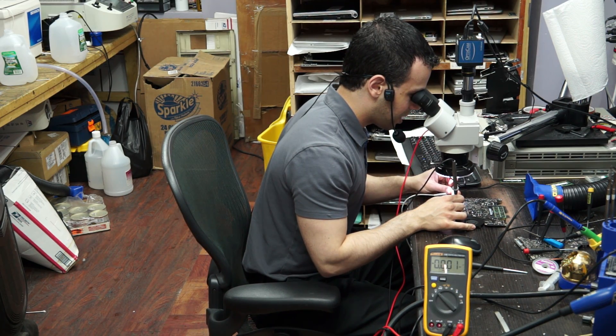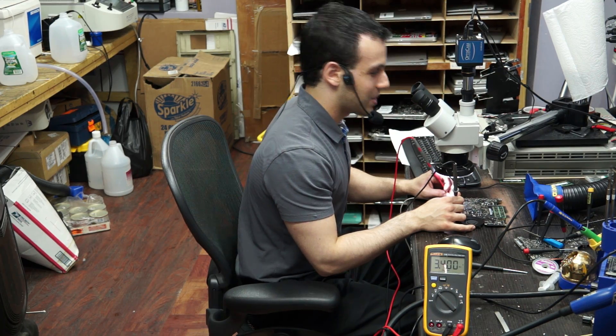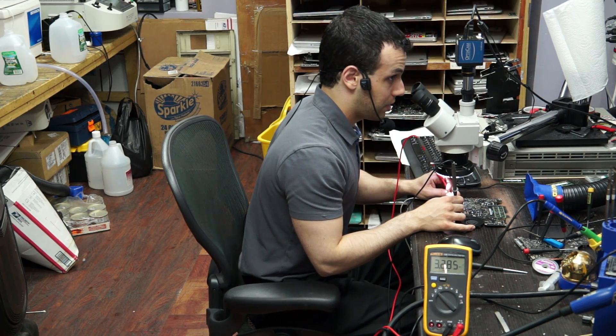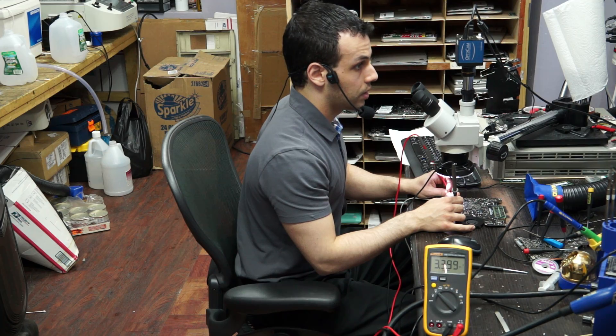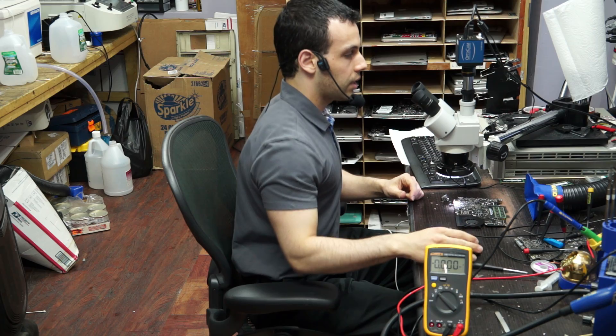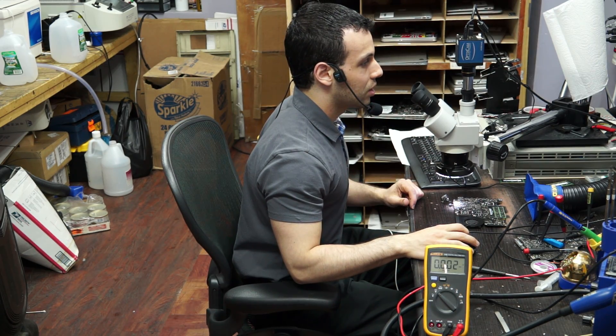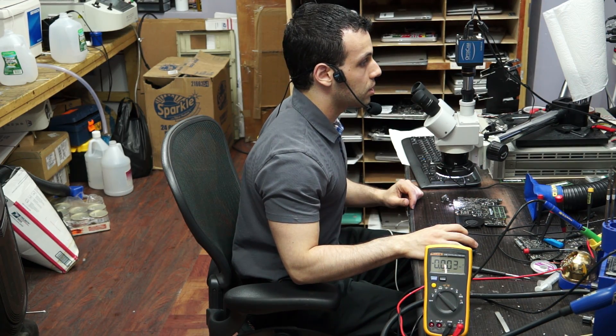If I go next door I can steal PP3V42 from the neighboring chip, which has both PP3V3 and PP3V42 on it. So what I'm going to do is run a little wire from one to the other - and that is why Apple calls this the one-wire circuit, because when it fails you can always fix it using just one wire.